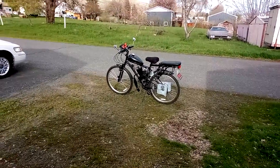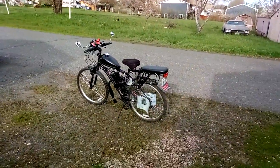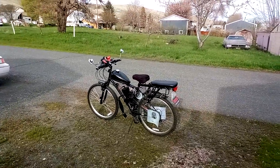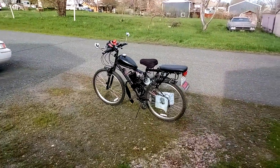Hey guys, I gotta tell you, this is the first motorized bicycle in Washington State that was built and licensed here, according to the authorities I talked to. Perhaps I'm wrong, perhaps someone else has done this without being in a dealership, but a lot of people want to know how to do this, and a lot of people are interested.